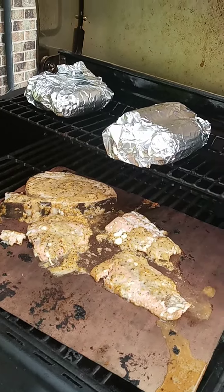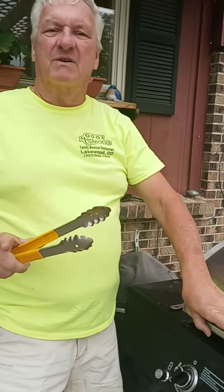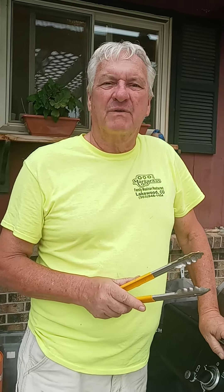We've taken the Olathe sweet corn with some butter, and this is what we've created for our meal tonight. We're going to enjoy that with our favorite beverage.